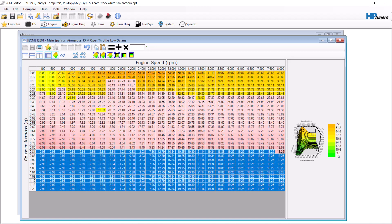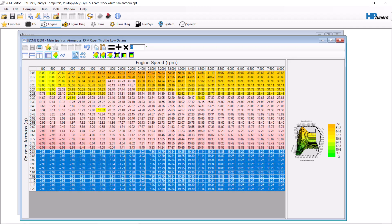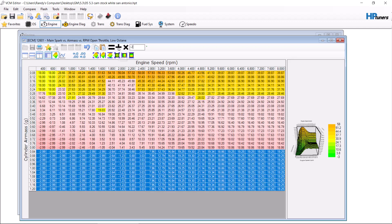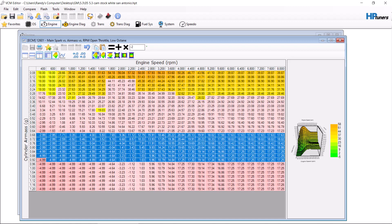This is the 18 and 19 area, so we're going to take this times 90% here. Let's do this a little differently — let's take two degrees away from here. So what we're doing is making it so a customer can run 87 fuel on their vehicle without having to worry about the possibility of knock.